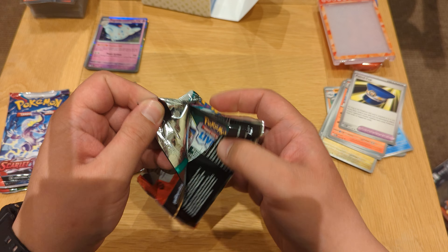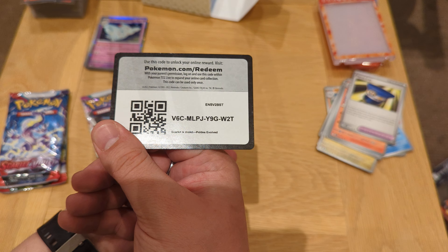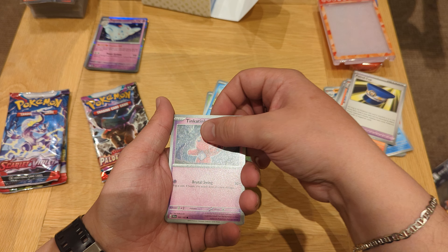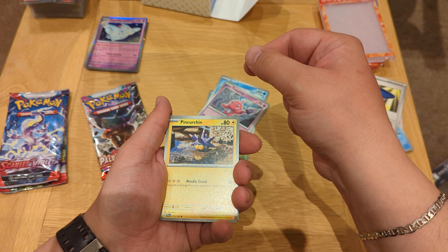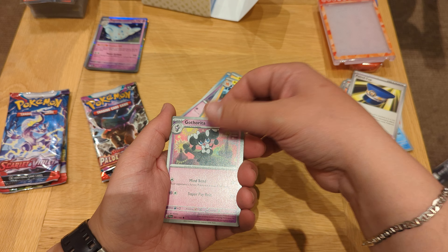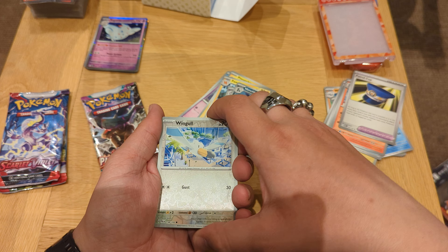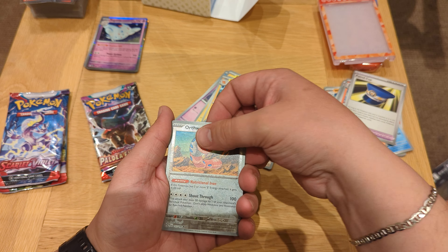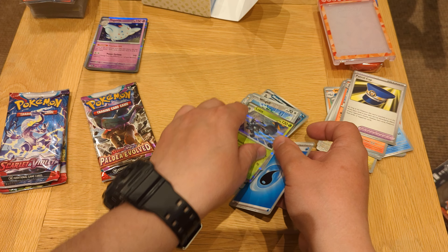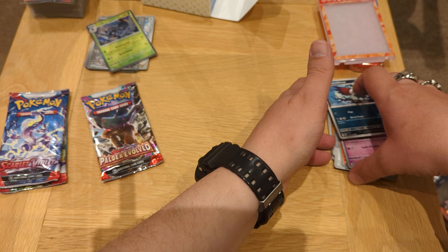Here's your code. Relor, Quaxly, Tinkatink, Pinkercin — I think I'm saying this right — Pawmo, Girafarig, Honchkrow, Wingull reverse, Orthworm reverse, Lokix holo and an energy card. Set the holos and the reverses over there and carry on with the next one.